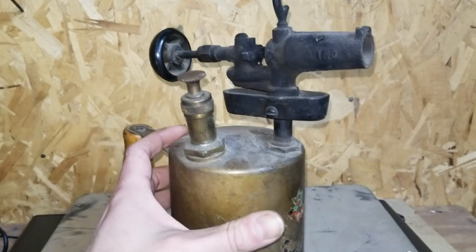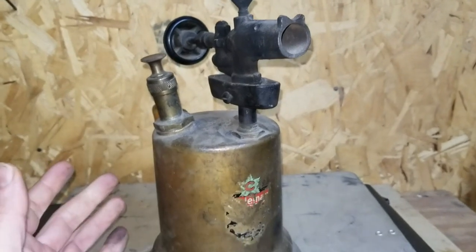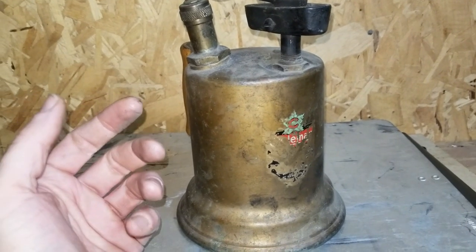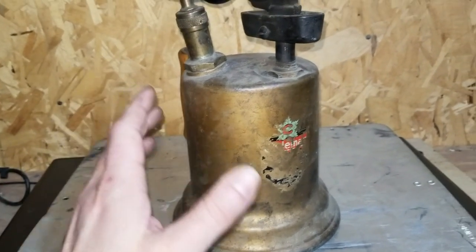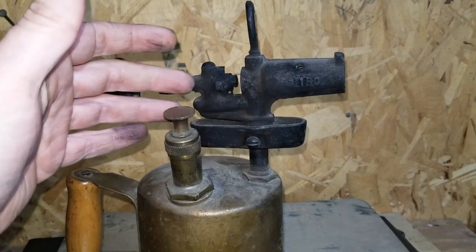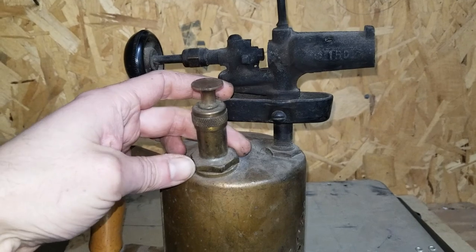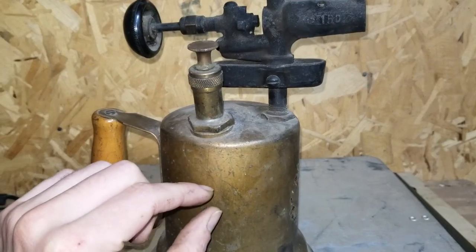This is a Butler 151 model blowtorch. The Butler company made these from about 1939-1940 up until the early 70s — maybe 1974. This one was made for the Coleman company. Now, two components you want to check on these before playing around with them too much: this tube here — you can unthread it, the unit slides out, and there's a check valve at the bottom you want to inspect.